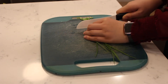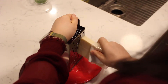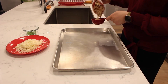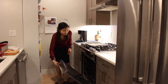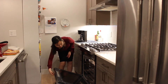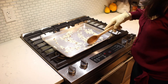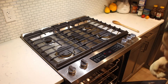Begin by slicing the green onions. Grate three-quarters cup of Gruyère cheese. Measure a half cup of sliced almonds and spread them on a baking sheet. Lightly toast the almonds at 350 degrees Fahrenheit for 10 minutes, taking them out halfway through to stir, until they're a nice light brown.